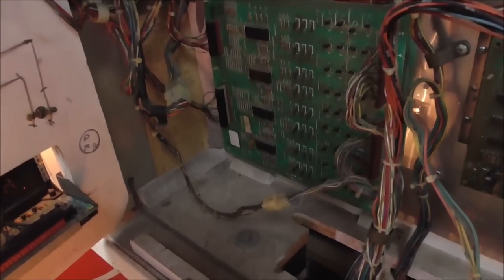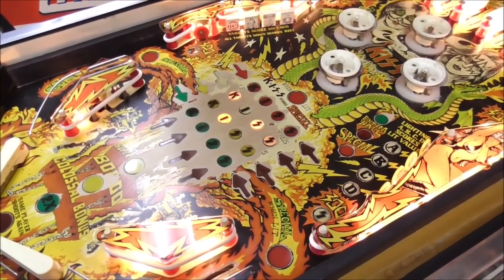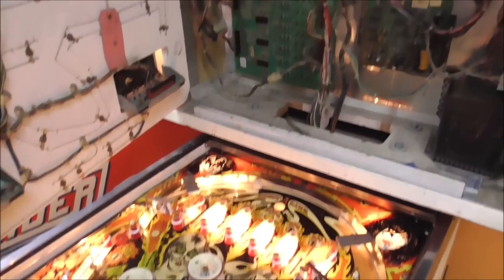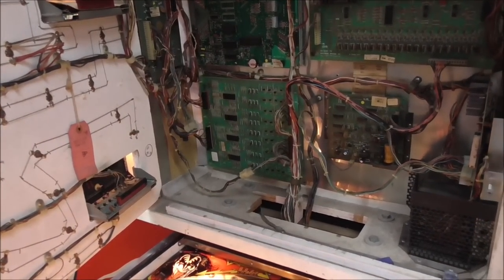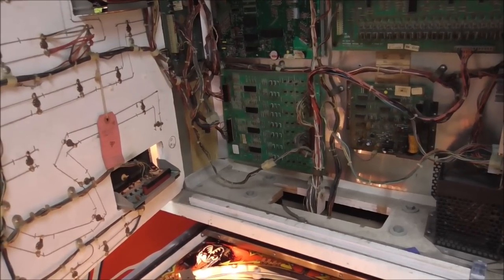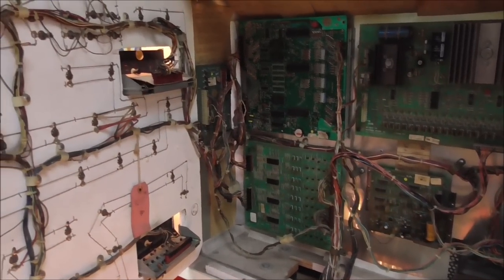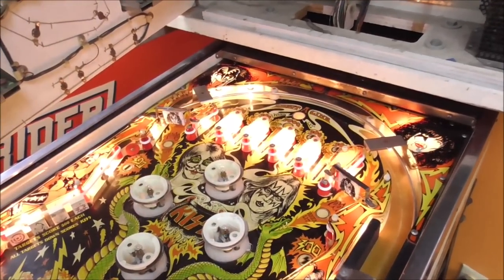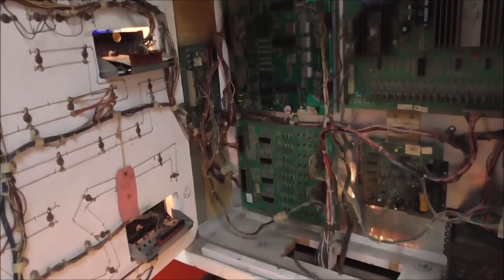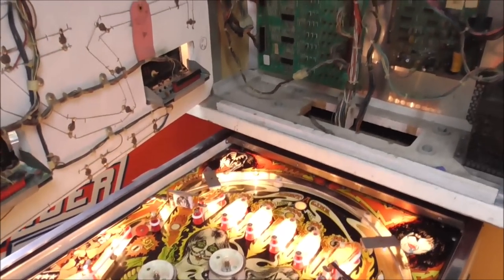All new rubber rings, all clean, waxed, brand new ball — hopefully it won't get much worse, but time will tell. We're going to do a little preventative maintenance on the lamp boards. We already did the sound board, power supply, solenoid board, and MPU board. But we have a lamp board down here and an auxiliary lamp board up here that we need to get right. Several of the bulbs aren't working, which could just be burnt-out bulbs or a socket problem, but we're going to work on the lamp boards regardless.